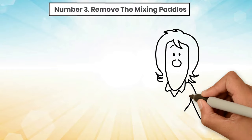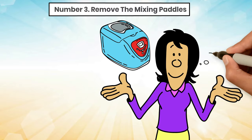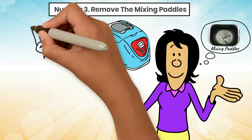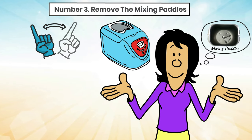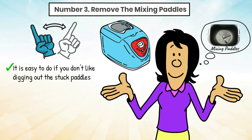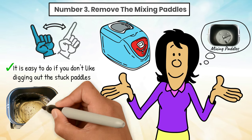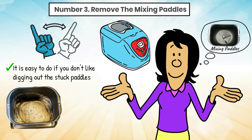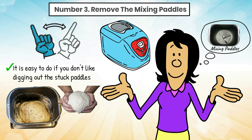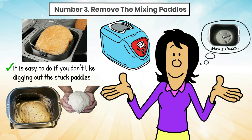Tip 3: Remove the mixing paddles. Some people believe that removing the paddle from a bread machine is unnecessary once it has finished its kneading cycle. Others feel that they absolutely hate the hole at the bottom of the loaf that the paddles leave. Removing the paddles from the bread maker is not suggested by the manufacturer's instructions, but it is easy to do if you don't like digging out the stuck paddles from the bottom of your bread loaf after baking. Once the kneading cycle is finished, the mixing paddles are not needed anymore. Carefully remove the dough from the baking pan, remove the paddles, and place the dough back in the pan. Then let the bread machine complete its baking cycle.